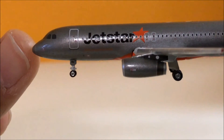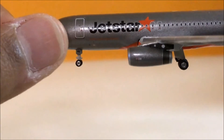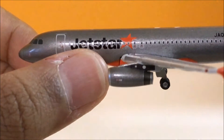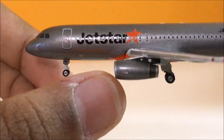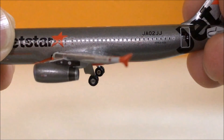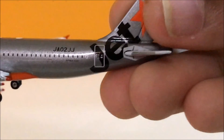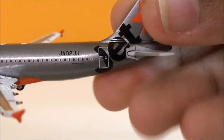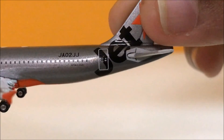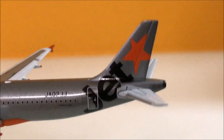At the front of the aircraft we have the cockpit, the nose gear, the front left door, the Jetstar logo, the left IAE engine, and the wingtip — the non-sharklet version. We also have the two emergency exits, the registration JA02JJ, the Airbus A320 logo, the Jetstar logo on the tail, and the tail fins.